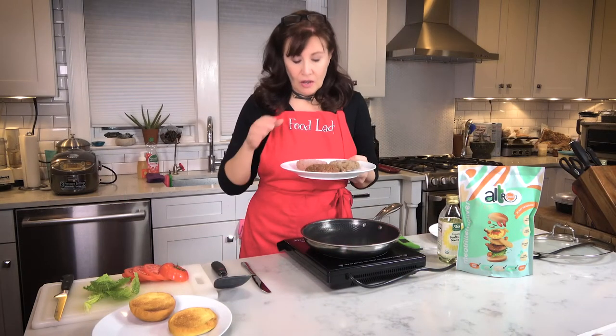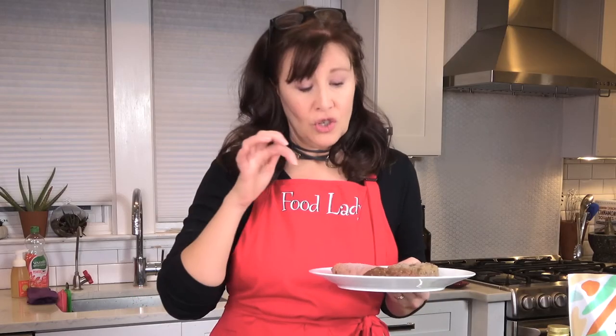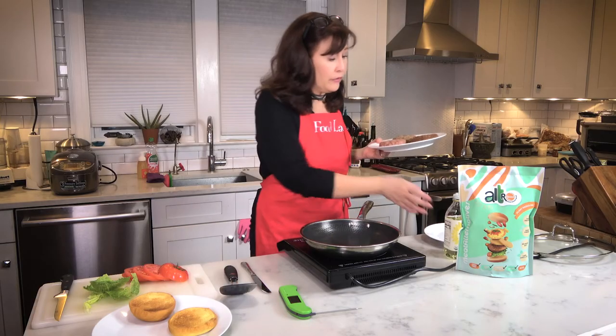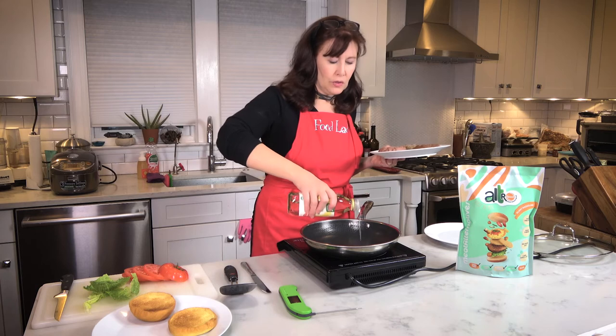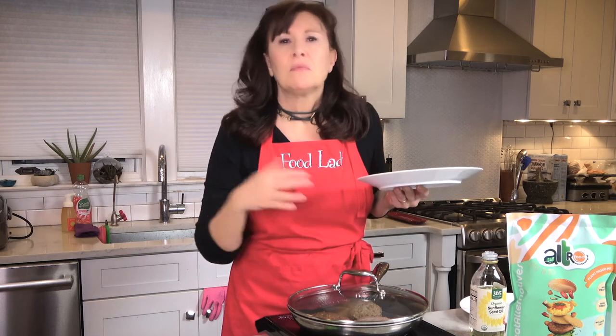And here are our frozen burgers — the regular flavor, the pesto, and the teriyaki. The time of cook is going to depend on whether you pan sauté like I'm doing or you use a grill and at what heat. I think the best thing is just to test the middle with a thermometer. At 125 degrees you get a medium rare, and at 130-135 you get a medium. As these don't have a lot of fat to them, you do want to use some oil. What a great sizzle. Cover, check them in a couple of minutes, turn them over, and then start checking the temperature.